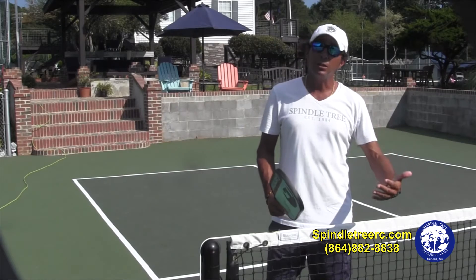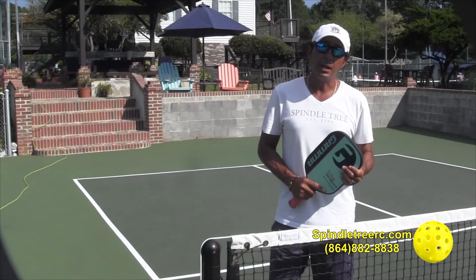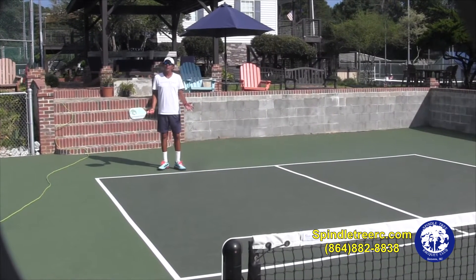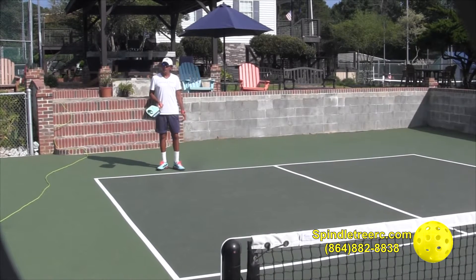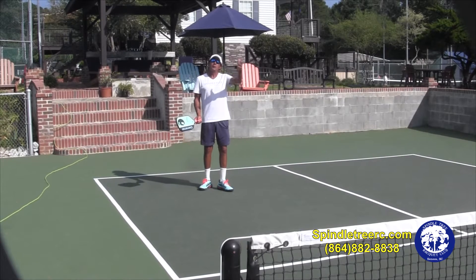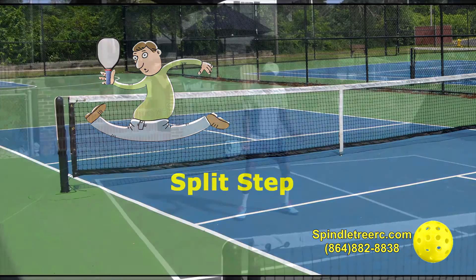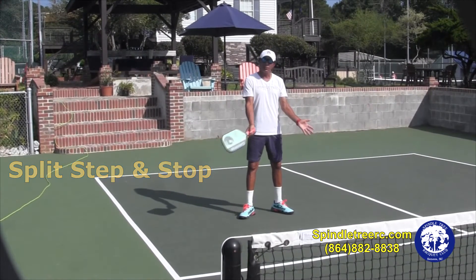But if you hit a weak shot and go all the way to the kitchen, you're not coming in on a good position — therefore most likely you're going to lose the point unless your opponent makes an error. So I'm going to start on the baseline and hit a ball as a ground stroke. When I hit this ball, my job is to slow down as I come in, read my shot — how deep is it, is it effective? If it is effective, I'm going to continue to move. But the moment my opponent makes contact, I need to make sure I split step and stop, because I need to be prepared to engage the next shot.